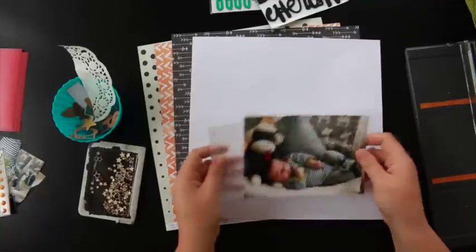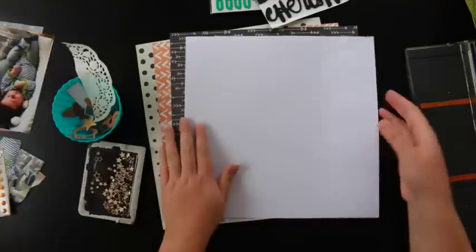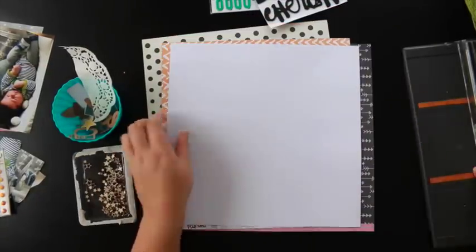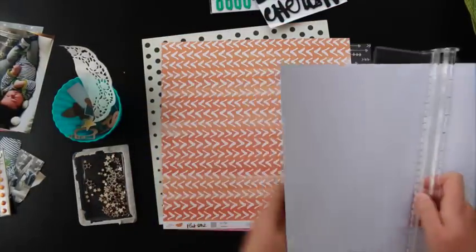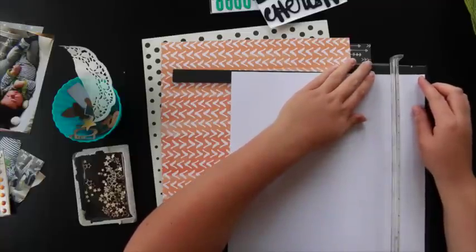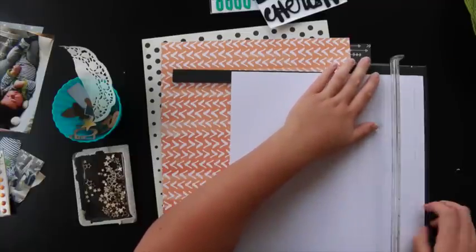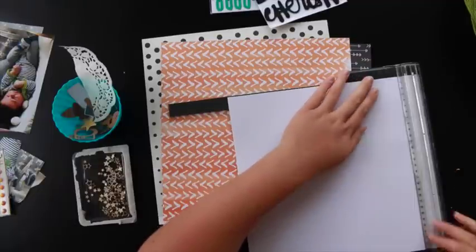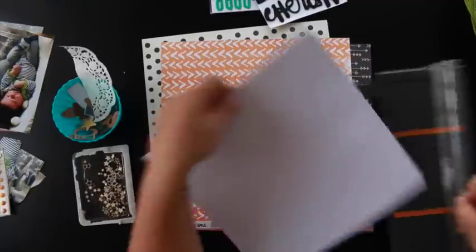Hi guys, welcome to another poly process video. This one is using the March kit's Veermint Leaves. This kit had a lot of Amy Tangerine Plus One and some New Studio Calico, Maggie Holmes and even some Amy Tangerine exclusives. It was a really cool kit, nice and bright and colourful. I really enjoyed working with it.